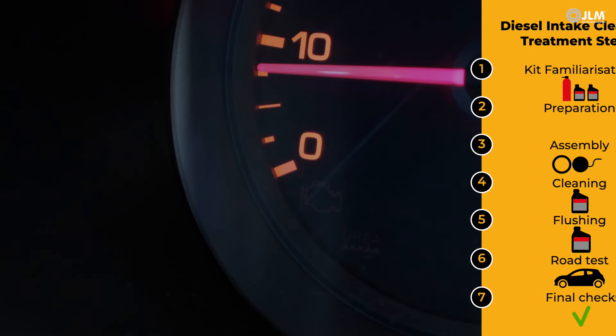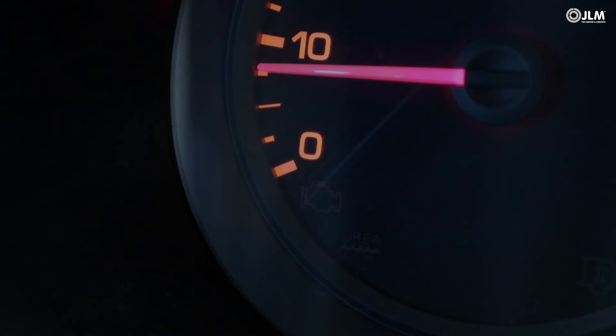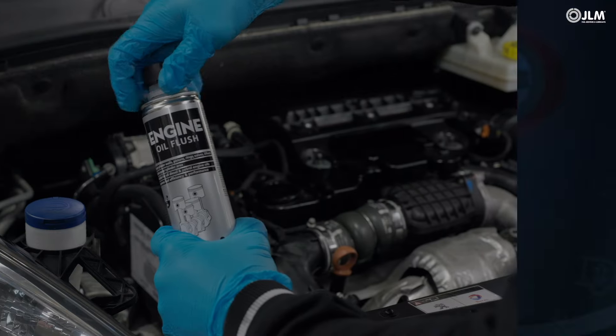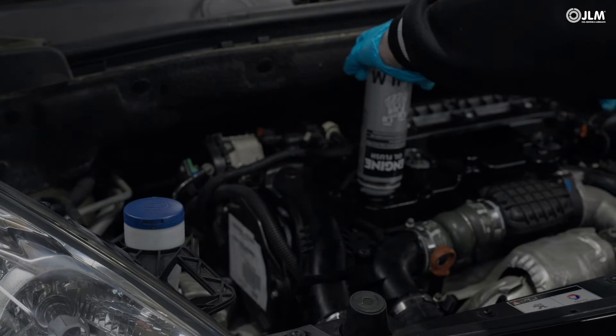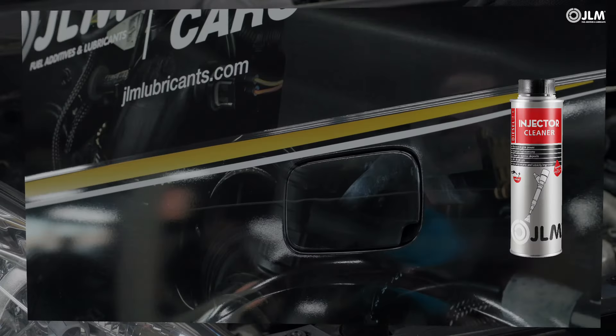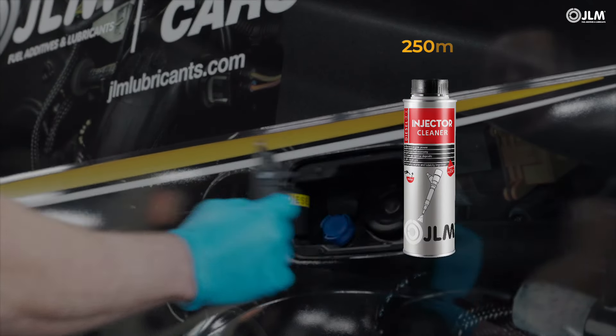On your return, with the engine idling, check for fault codes. Once your diagnostics are complete, dose JLM engine oil flush before performing an oil change as part of the intake cleaning treatment. Add the JLM diesel injector cleaner as well.